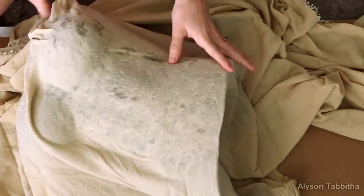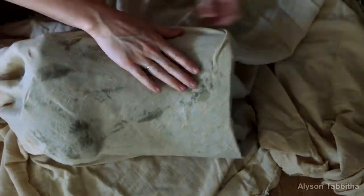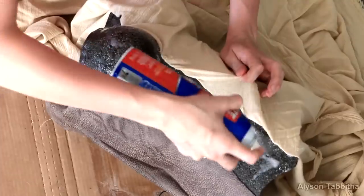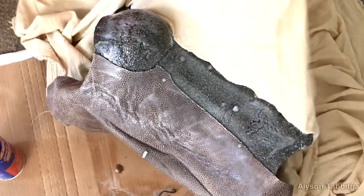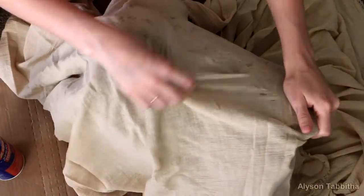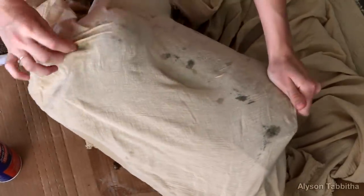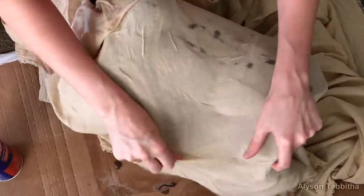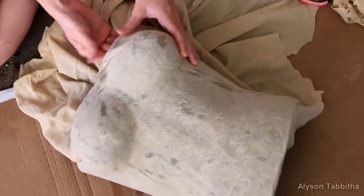I make sure to form it all over the sides of the chest plate and keep spraying glue as I need it. You don't have to worry about having no folds on the top of the breast because that will be covered anyway.